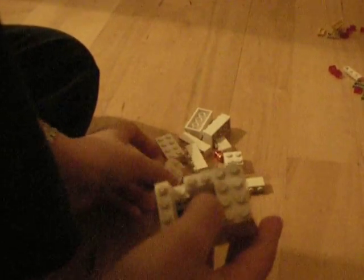Now for the next part, you get a four-by-one and put it on top of that one. Get another four-by-two and put it on there. Then put a four-by-one there, so there's a hole there and a hole there.